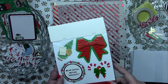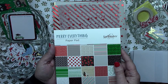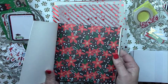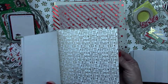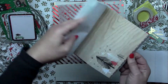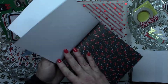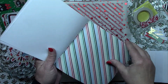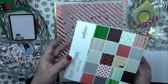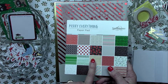Let's talk papers. First we've got the Merry Everything paper pad — there are 40 sheets, two sheets of every design, so 20 designs. They are single-sided but some of them have foiling on them. Really super cute paper, and it's the right size — a lot of times paper packs have huge patterns that are hard to work with on a typical greeting card, so I like that they've got a lot of small patterns. These images coordinate with both the stickers, the ephemera, and the journaling cards included in this kit.